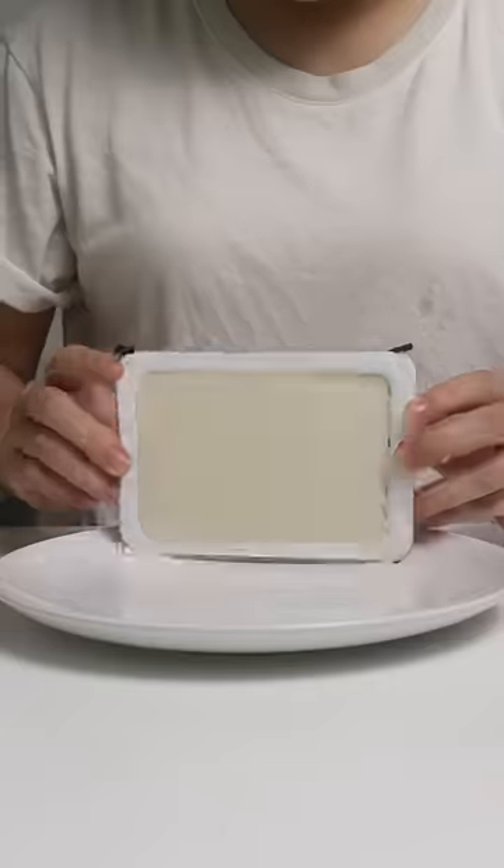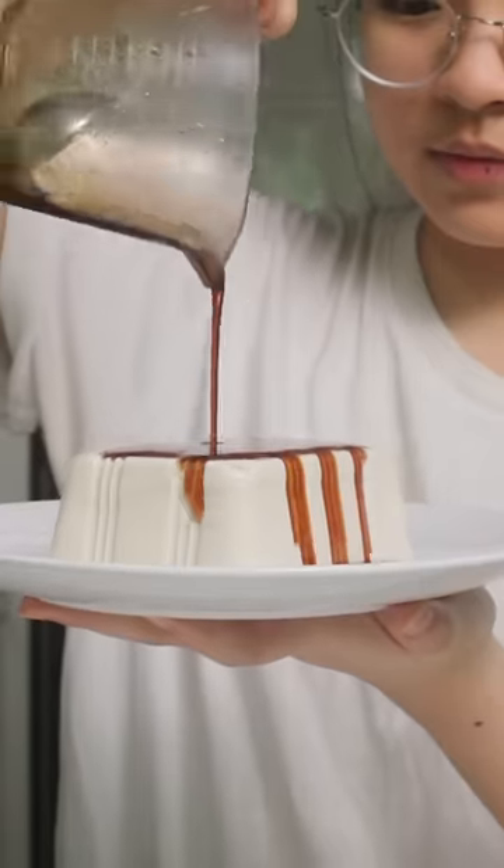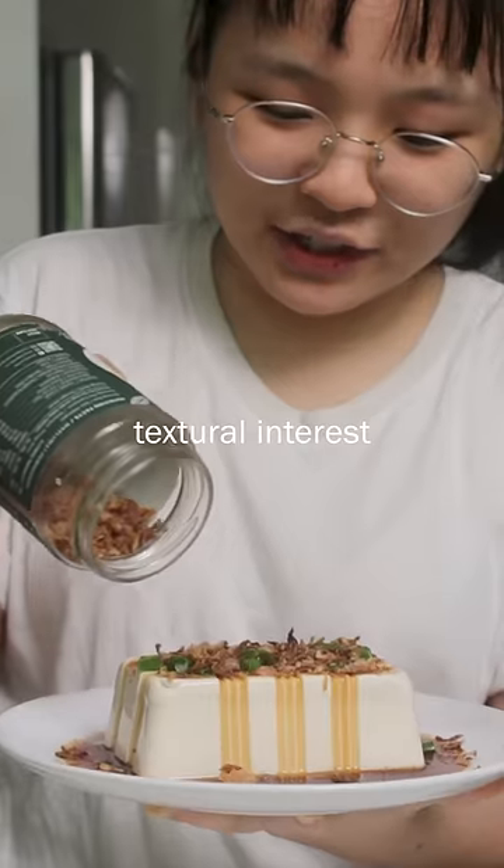Our soft tofu — I like to just squish it a bit. Then top with scallions and fried shallots for some textural interest.